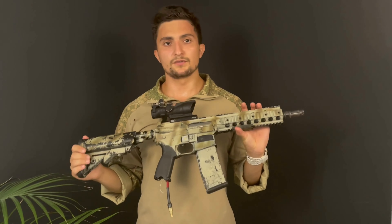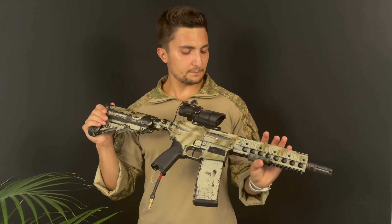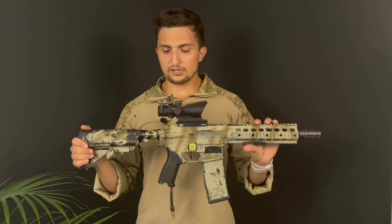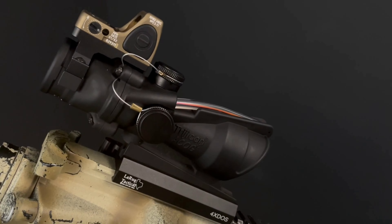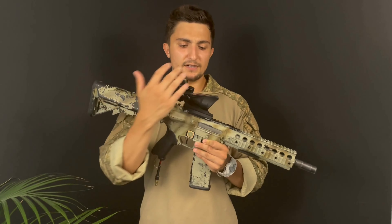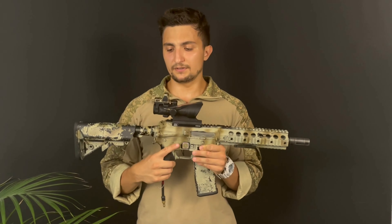Hey guys, I've got something special for you today — it's probably the best ACOG copy on the market right now. It's made by Evolution Gear. Quick intro, let's hop straight to the video. As I said, probably the best airsoft copy on the market right now, made by Evolution Gear.